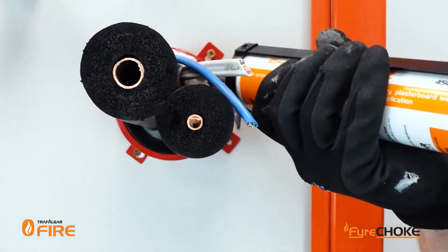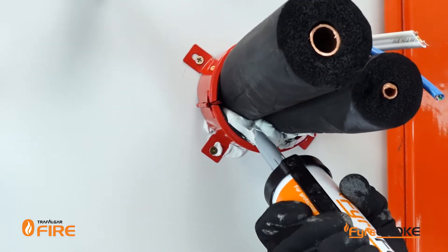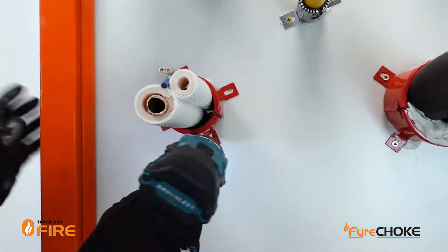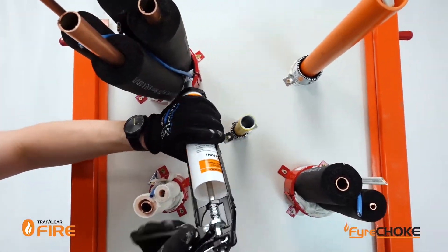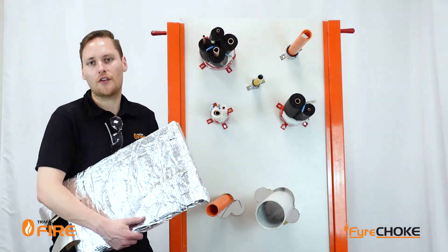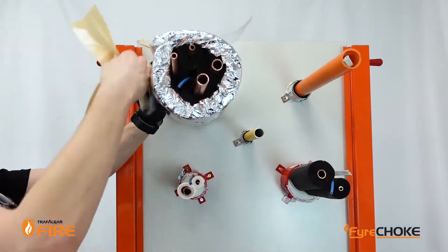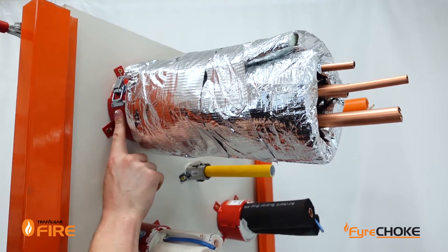Make sure you get the sealant all the way to the full depth of the collar and in and around any gaps and crevices that might pop up. Now some of these mixed service penetrations do require additional T-wrap to stop the heat transfer from coming through the penetration. I've cut off a bit of 300mm wide wrap and I'm just going to wrap it around in place and hold it with some foil tape. When you're putting the T-wrap in place, make sure not to cover up the collar — leave it exposed for future inspections and maintenance.